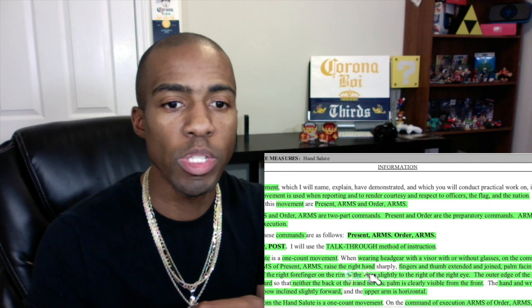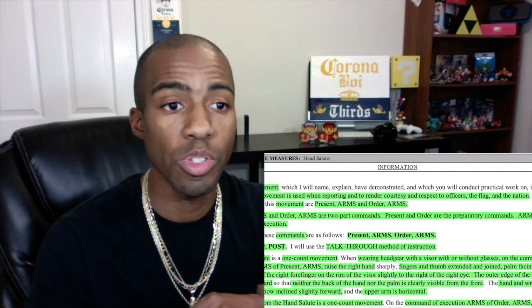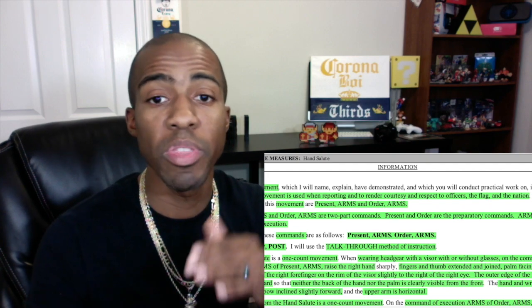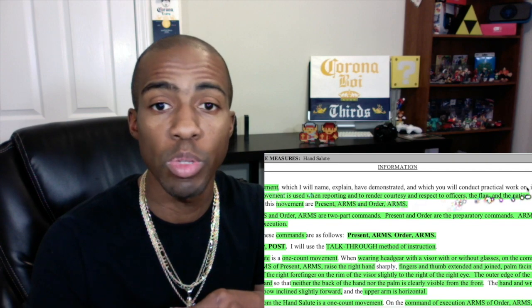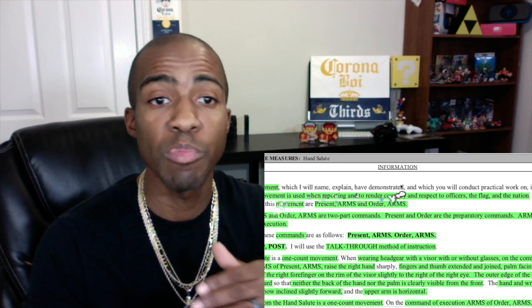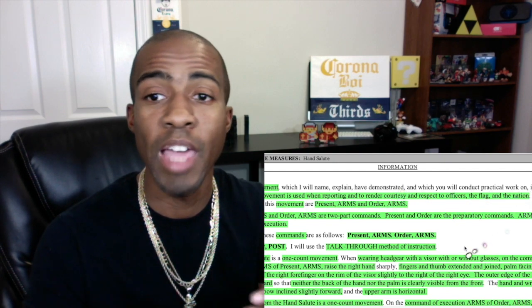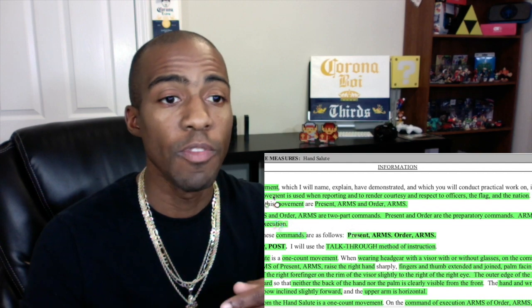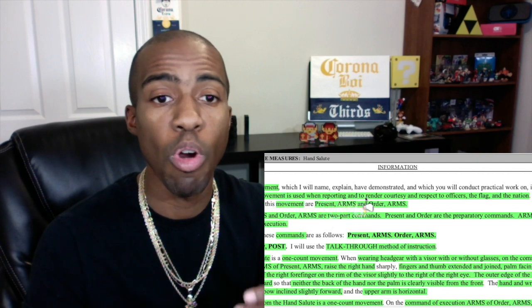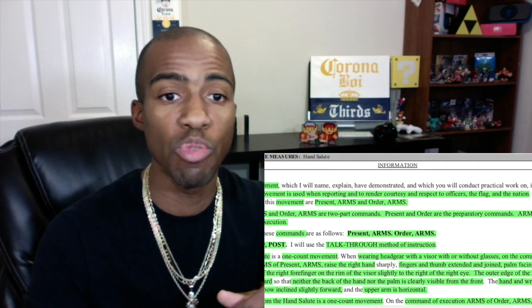Going over your preamble, your first five sentences or so — you just want to make sure you remember the setup. Remember everything in green, you have to absolutely say. The first sentence explains this is a movement: 'The next movement which I want to explain, demonstrate, and have you conduct practical work on is the hand salute.' The second sentence: 'This movement is used when reporting and to render courtesy and respect to officers, the flag, and the nation.'